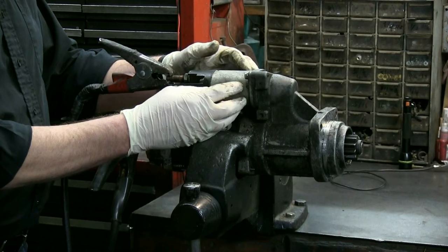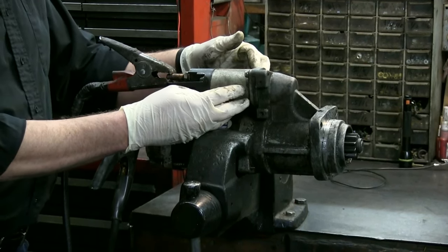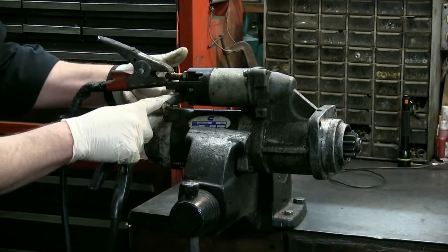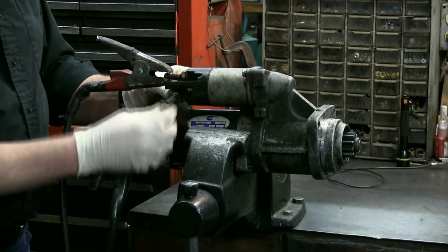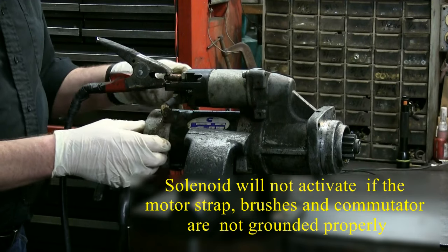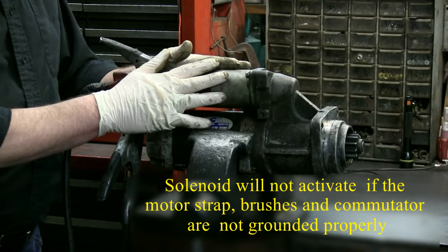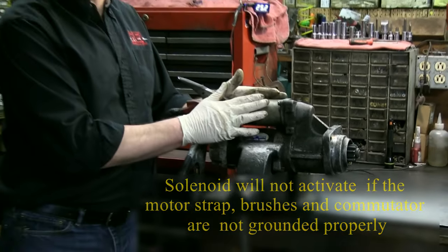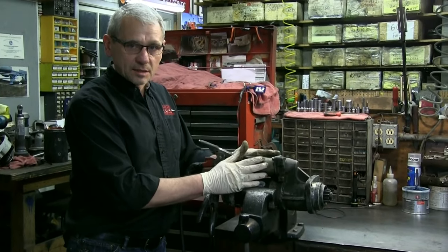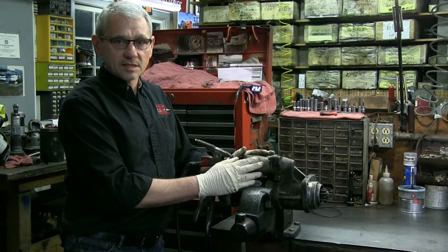There are two coils in the solenoid: a hold-in and a draw-in. The draw-in coil is the one that draws all the amps at first and the hold-in coil doesn't draw as many. But if it does not see a good ground — which is through the motor strap to the brushes to the commutator — if it has not got a good ground, it will not activate. It'll do just what it's doing right here. So then the customer thinks it's a solenoid. The next thing we're going to do is take the starter apart, let you take a look at the inside of it, and then we're going to do a test on this solenoid to see if it is indeed any good.